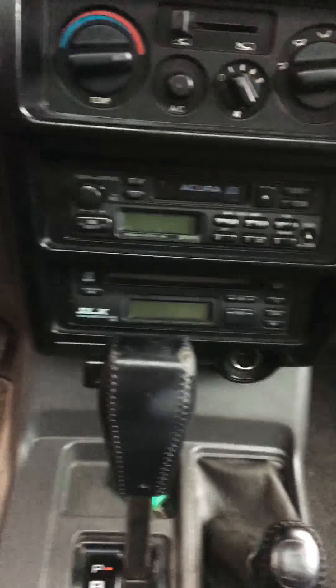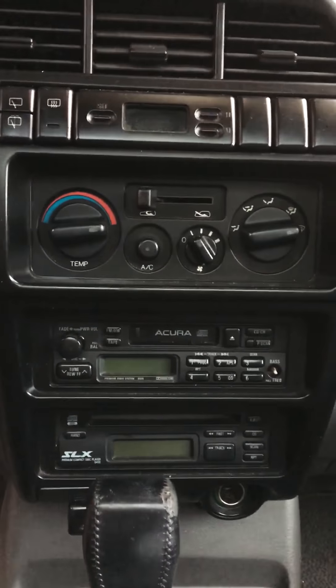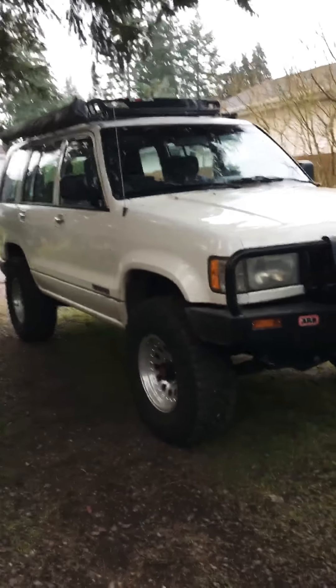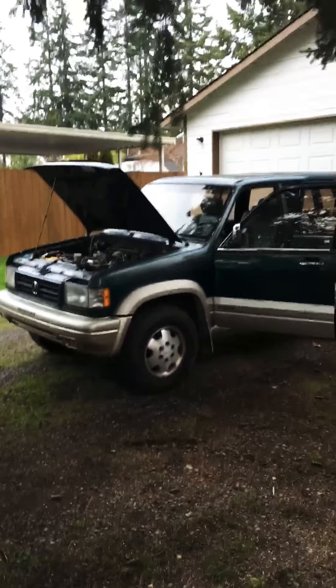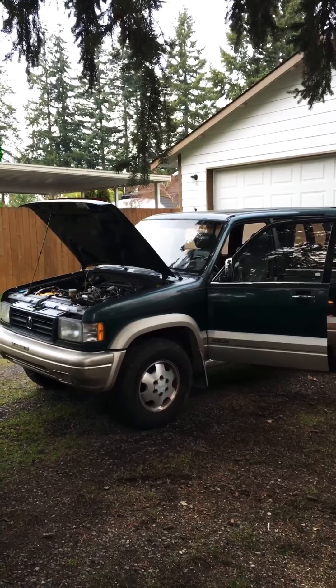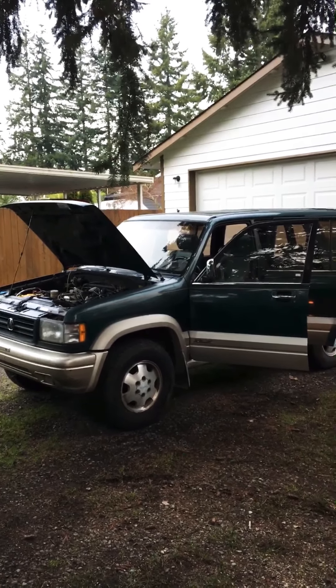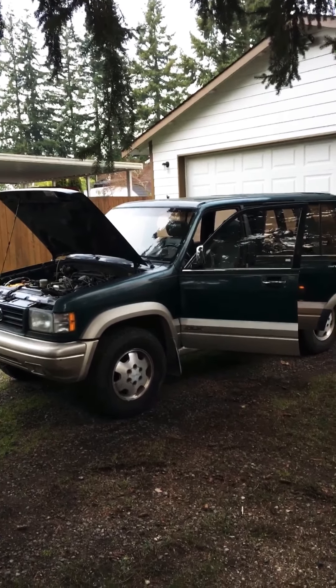Everything appears to work — factory CD player, factory tape deck, AC. Of course I didn't test the cruise or anything like that because I haven't driven it anywhere. But there's the 1996 Acura SLX. We'll see where this project goes. Thanks for watching — bye for now.